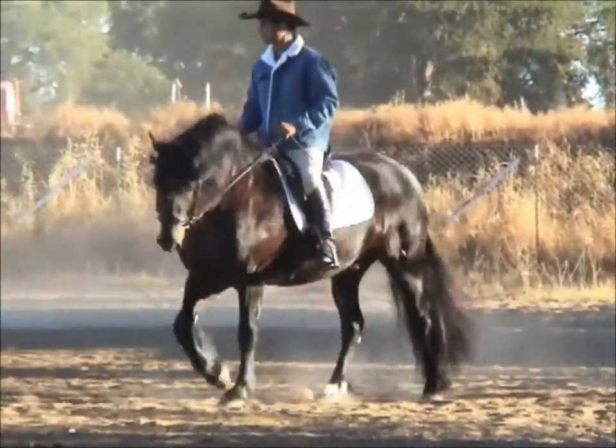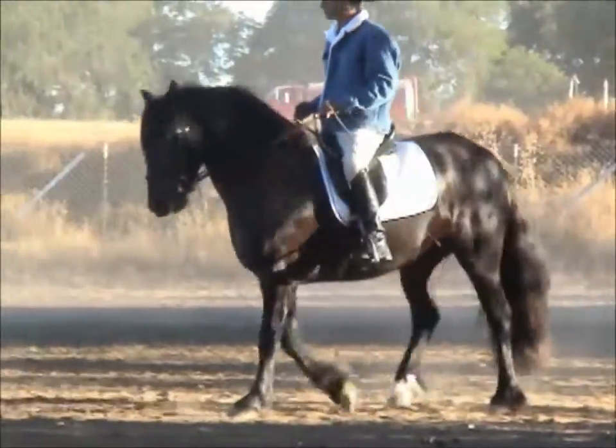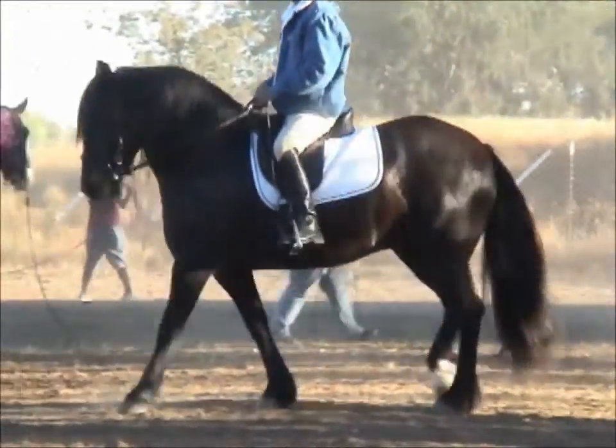Hi, I'm Mike Hughes. Welcome to Crib-Free Horse Training. Today we're going to go over the Crib-Free Training Method.